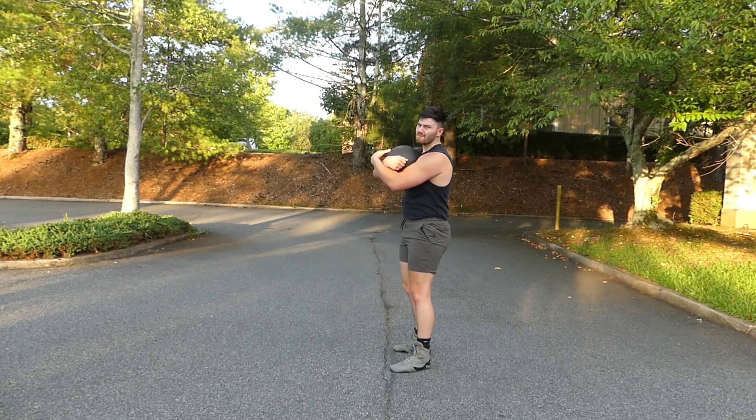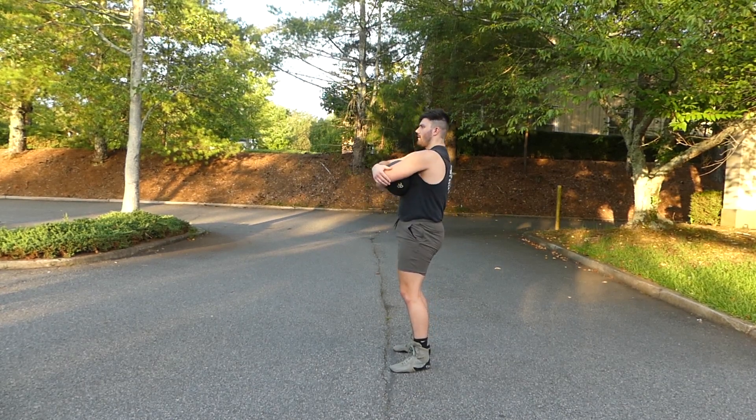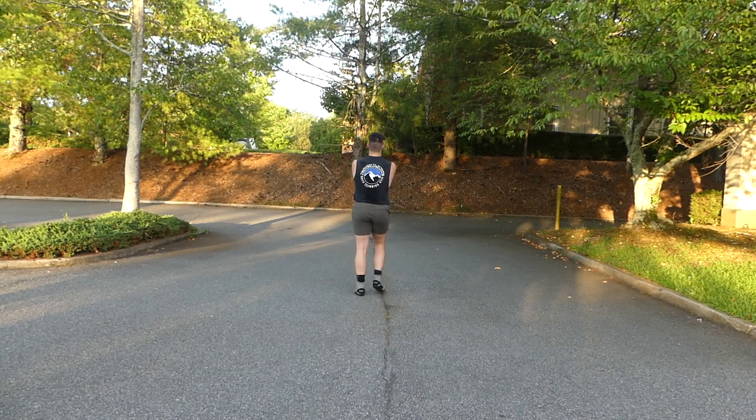Here is the sandbag option for the Farmer's Walk. Do not hold it on your chest — we want to place that into your stomach and hold it there, especially as you get to the heavier sandbags.